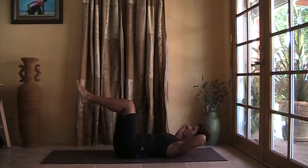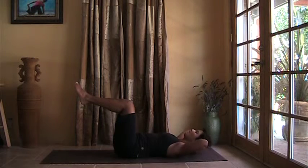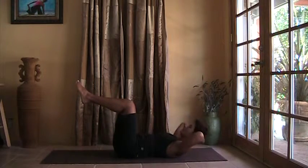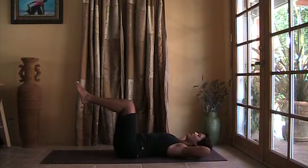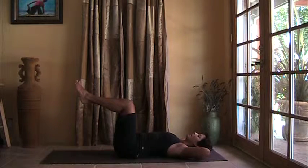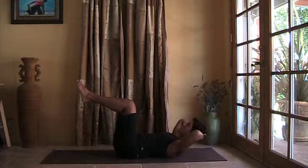Good. Breathing in, exhale. Long breaths, keep your elbows wide. Exhale, curl the head and chest up.